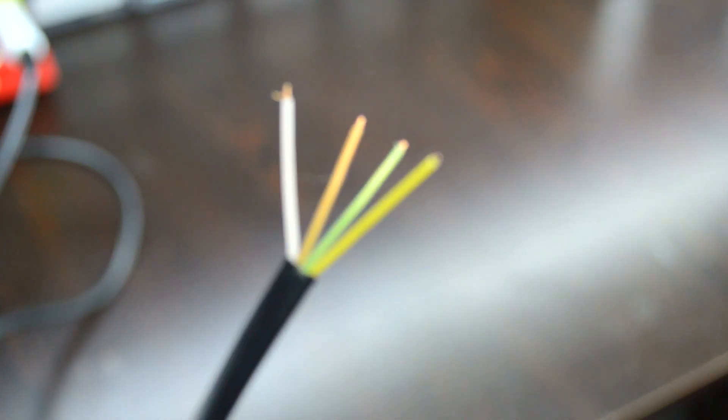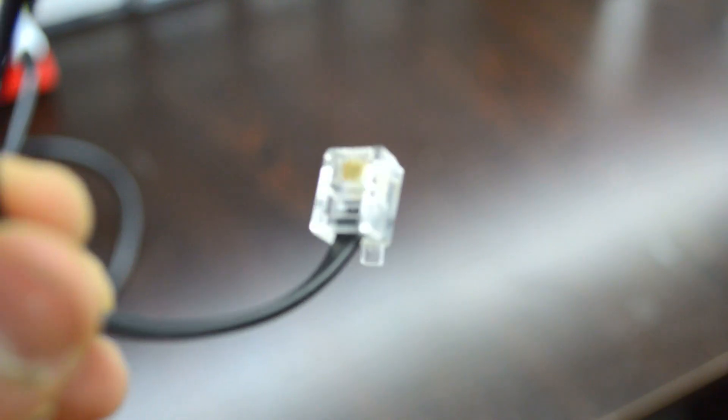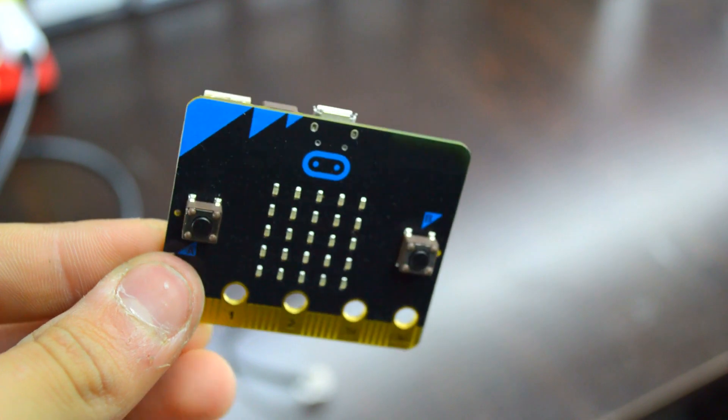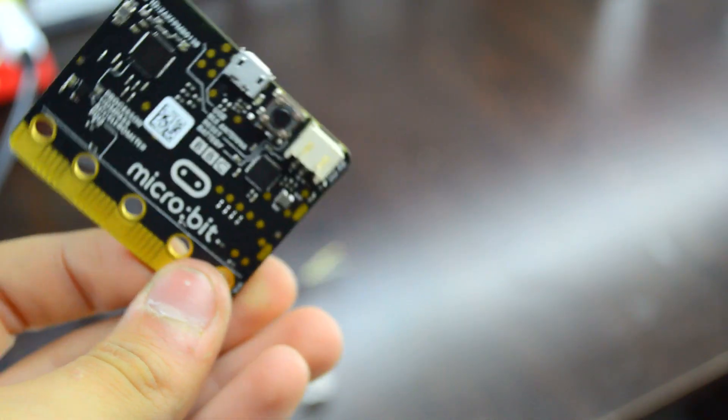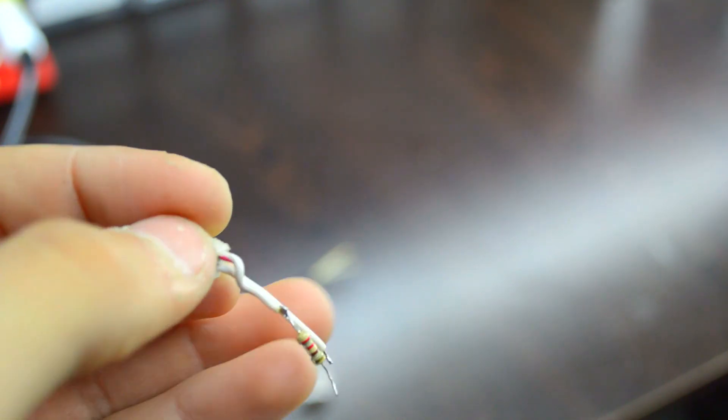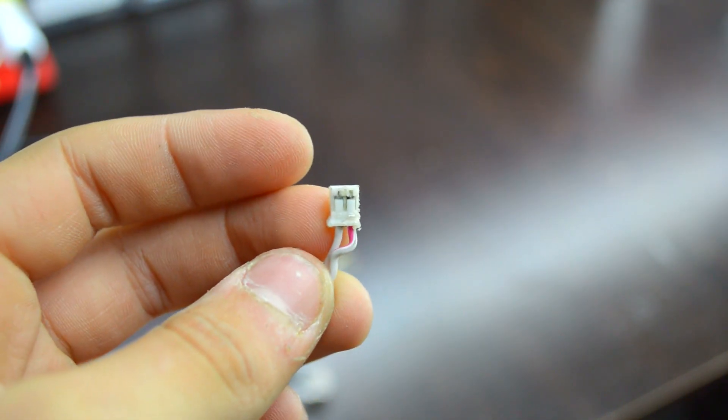What up guys, so today I'm showing you how to connect micro:bit with mbot. I am using one point sixty-one kilo ohm resistor.